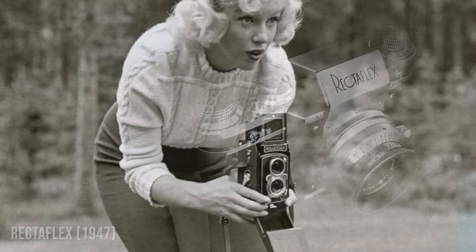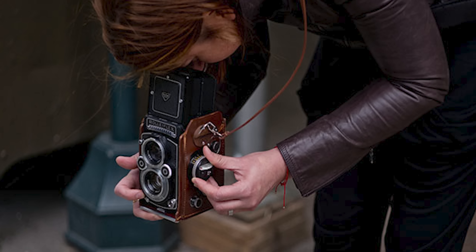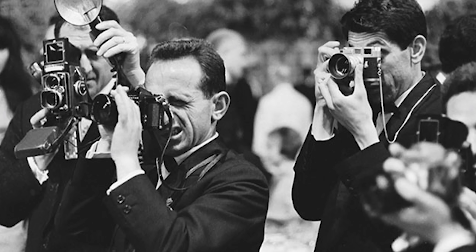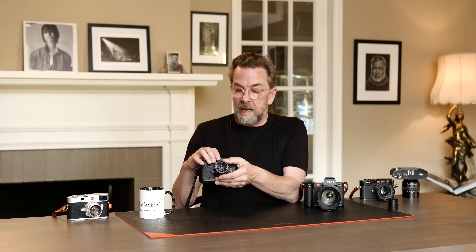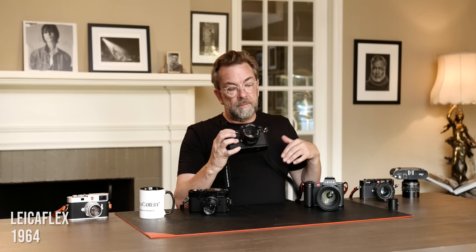Before that, there was a period where cameras had two lenses — one on top of the other — where you'd look through one to focus and the other took the photo. Then came the single lens reflex, which became really popular, and the sales of the Leica M went down. The answer from Leica's side was: we're going to make an SLR too.